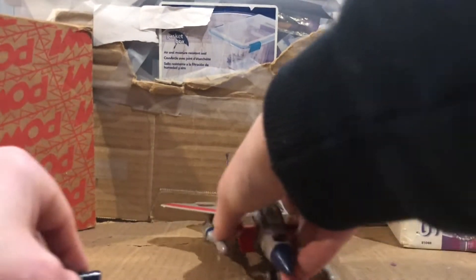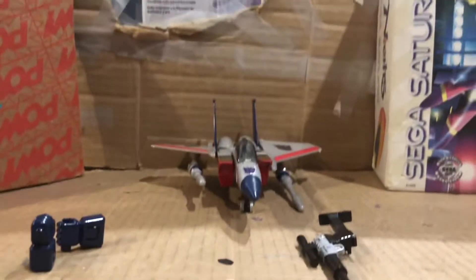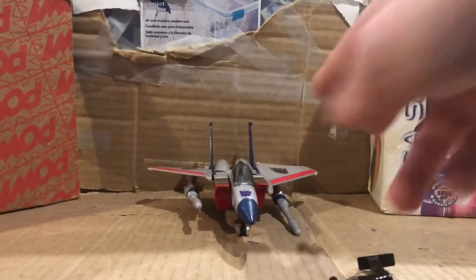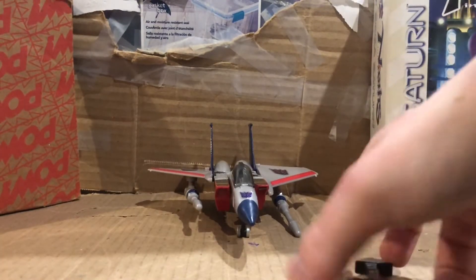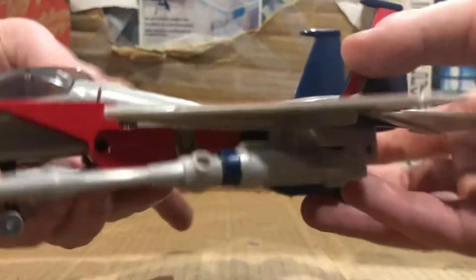Now, let me view the figure itself. Once again, the figure actually comes with hands. They look kind of blocky and they also go together — I like them. Pretty good.